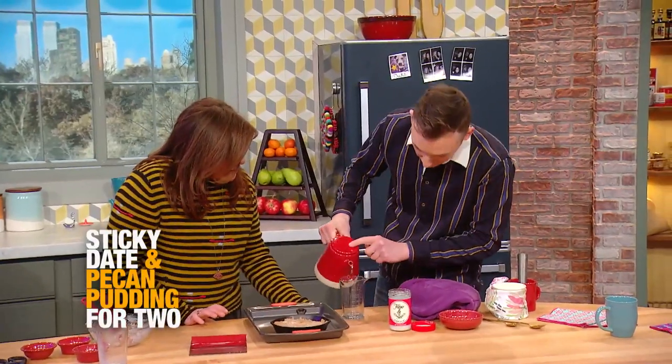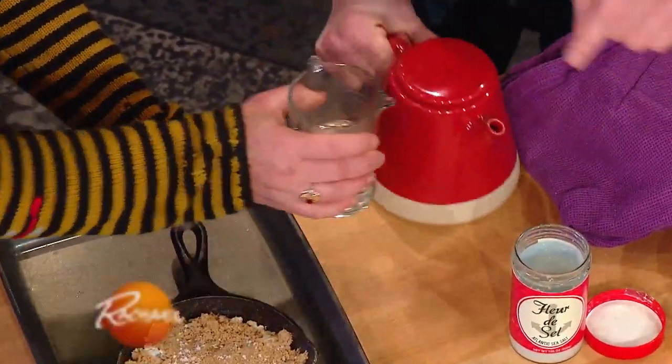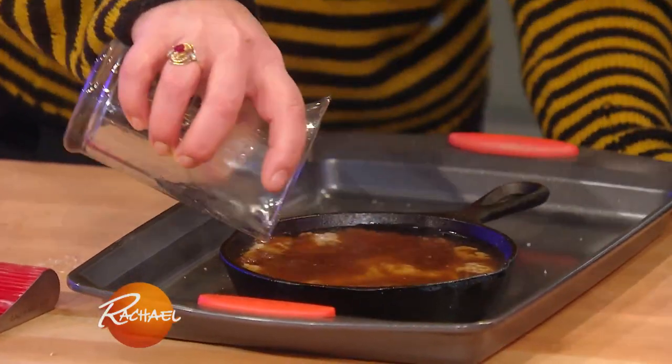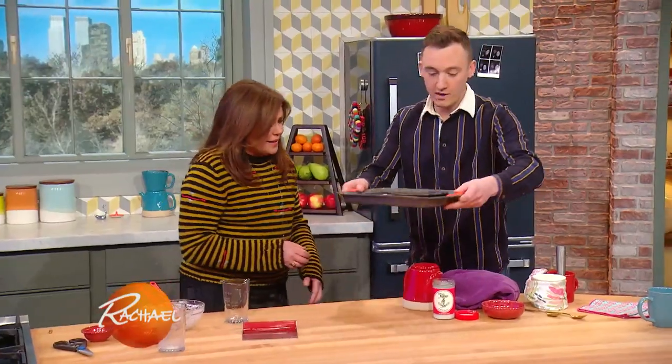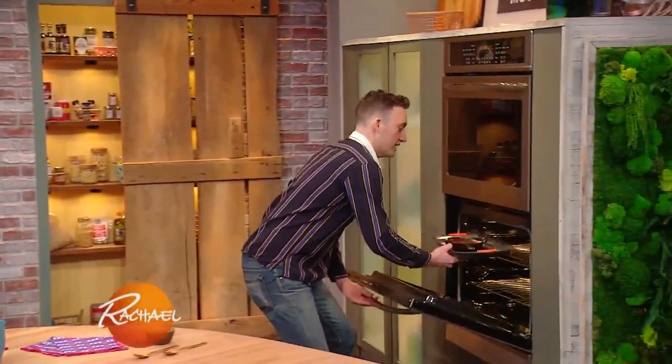Then I'm gonna measure out a half a cup of hot water and put that right on top. Seems super weird, but it's really fun. So that turns into the caramel mixture - it sinks to the bottom and the cake floats on top. I'll show you guys what it looks like. It's pretty nuts.